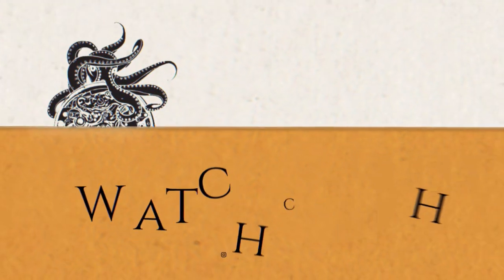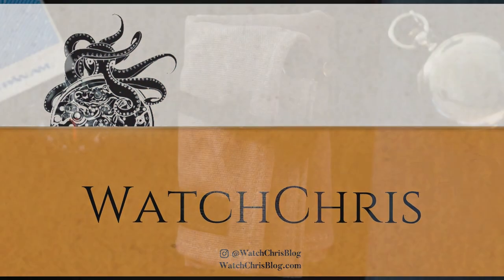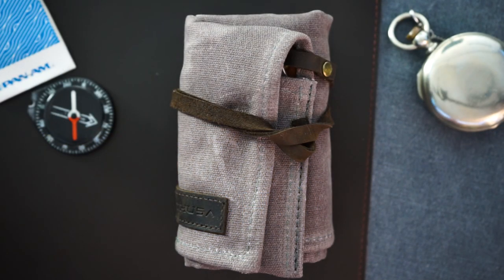Today I have something very different to show you — I believe I am one of the first people to get this onto YouTube. This is Arathusia, a new watch company making a very interesting world dive watch. It comes in very nice packaging and the price is excellent — under three hundred dollars, actually well under three hundred dollars.